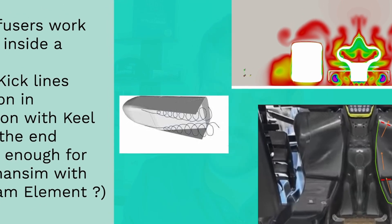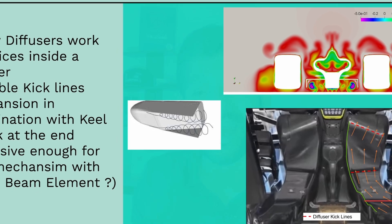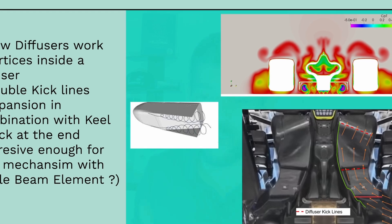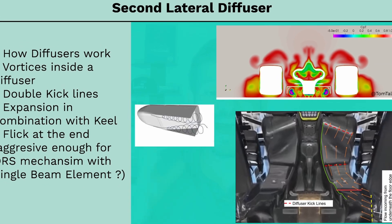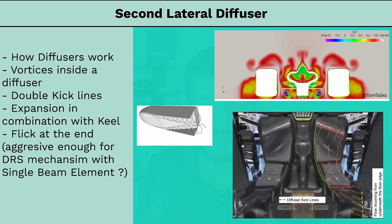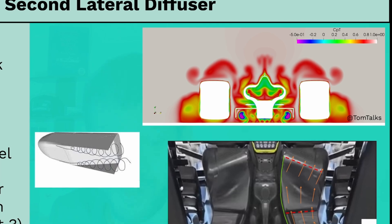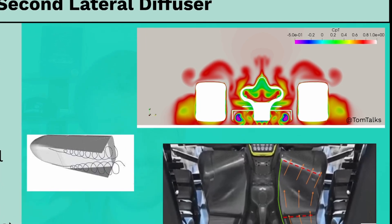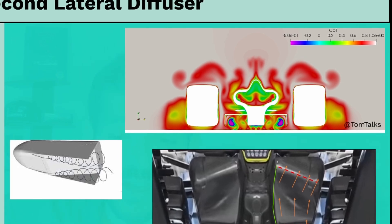However, open venturi systems don't work like conventional ones. These are dominated and primarily supported by VATX structures. Coming back to maximize and support the flow expansion within a limited design space, F1 engineers use VATX structures to maximize flow expansion.